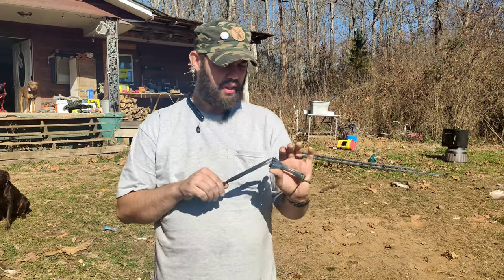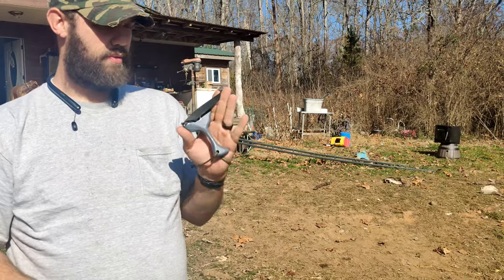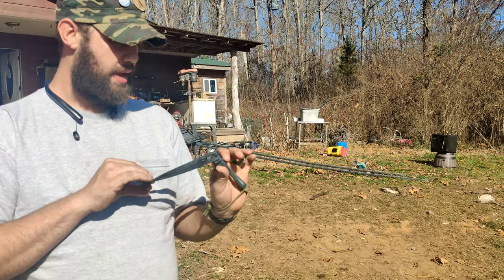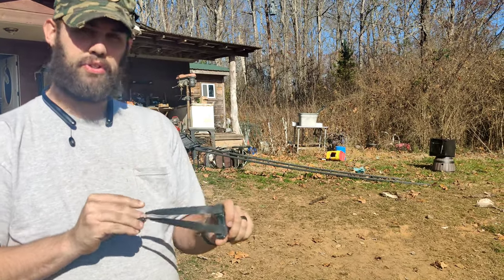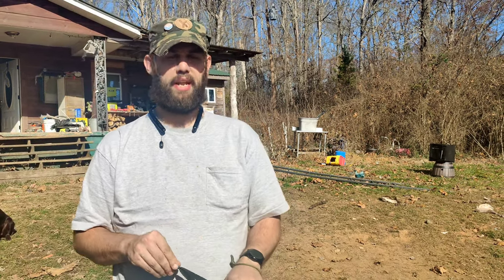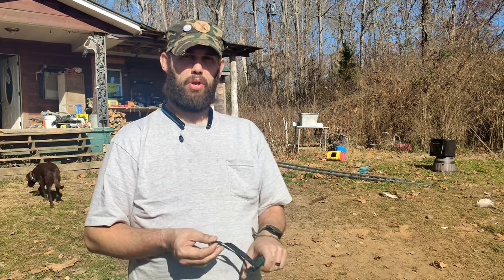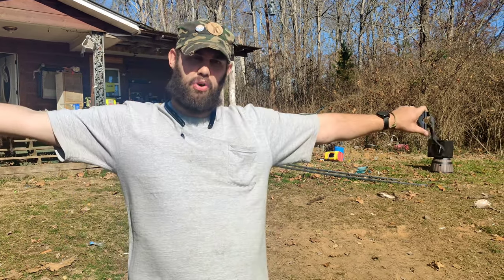What's up guys? I have recently ventured back into the world of pickle fork and I have discovered something that I know a lot of you have looked for and are interested in. For the majority of people, you can only shoot a pickle fork using a butterfly draw.